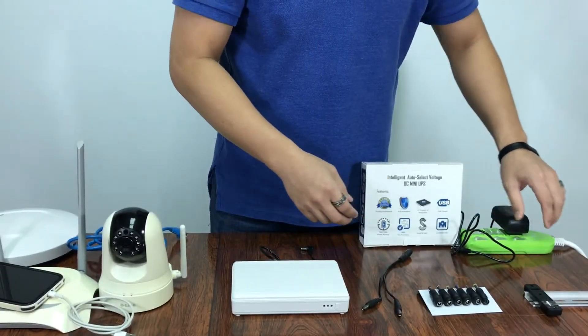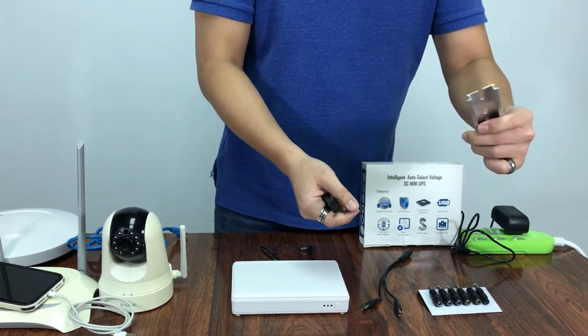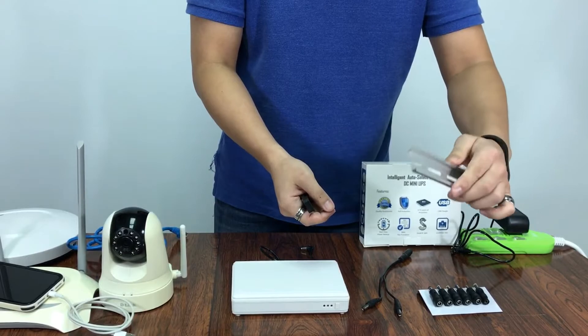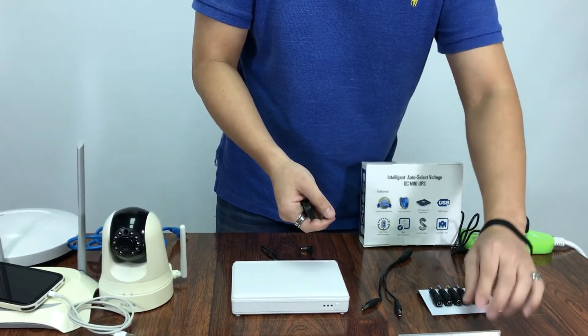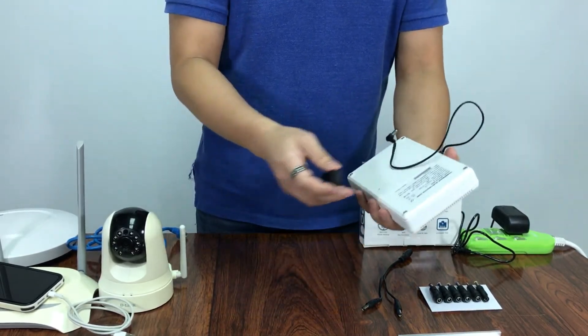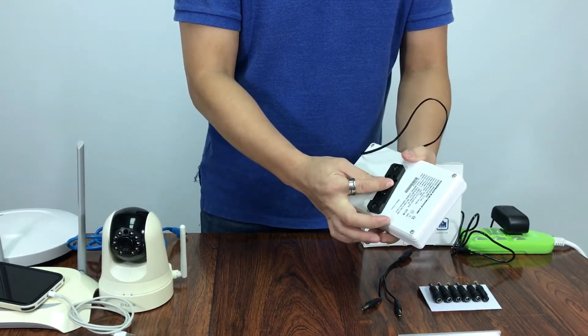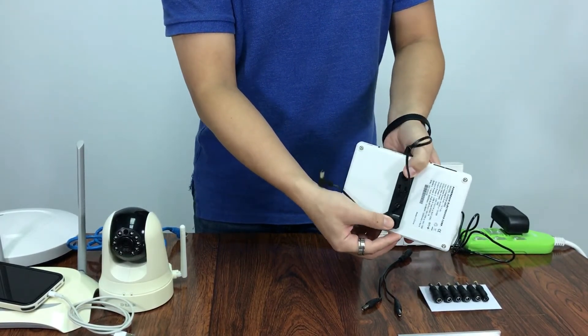The last accessory is the plastic DIN rail for wall mount. It doesn't come with this unit because this is for simulation. Let's pretend this is on the wall. We install the plastic part behind the device, and when it is installed, we hook it.